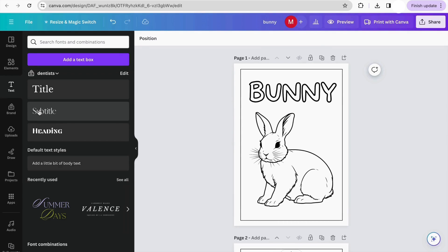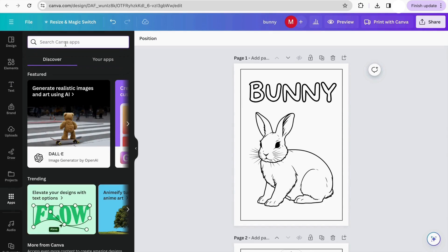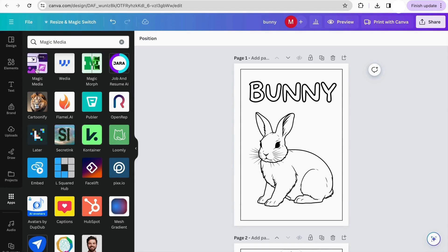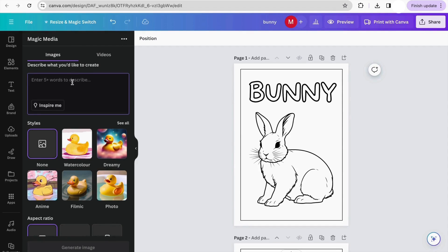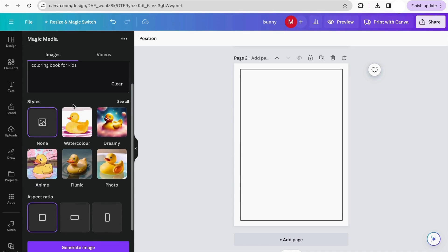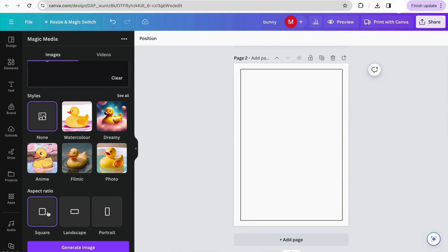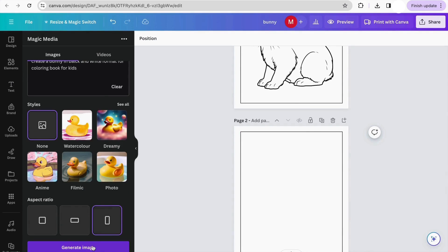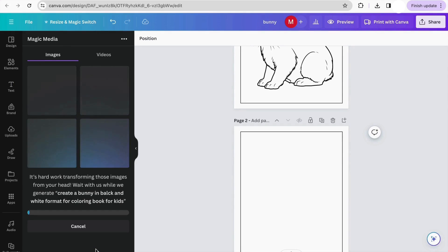Option number two: using Canva AI. We go to the 'Apps' section and search for 'Magic Media.' We click on the Magic Media option and start writing a prompt. I'm going to use: 'Create a bunny in black and white format for coloring book for kids.' You can change the style — watercolor, dreamy, anime, filmic — and it's important to change the orientation to portrait so it fits the coloring book format. Then click 'Generate image' and wait a few seconds for Canva to generate the images.